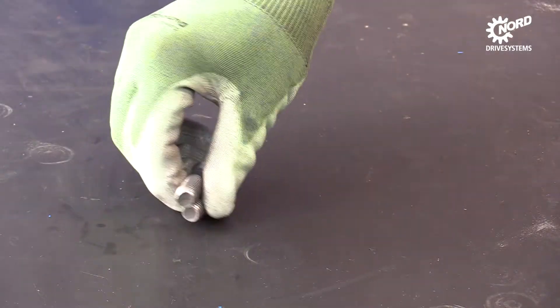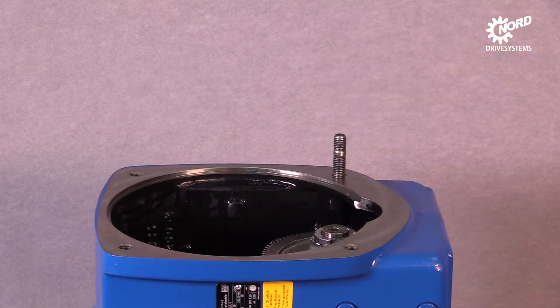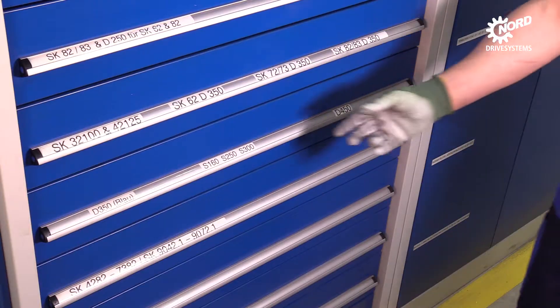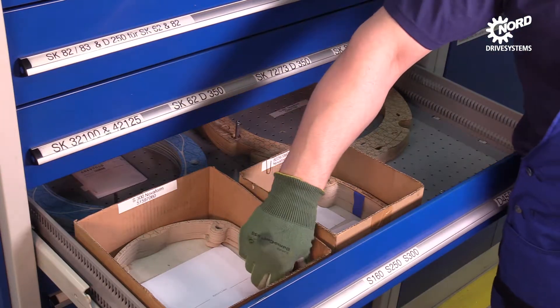Insert two bolts into the threaded holes of the gearbox. Apply a suitable seal to the sealing surface and pay attention to the correct setting.